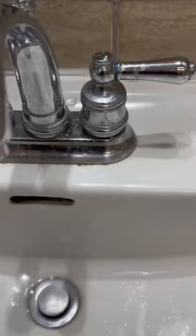Hey friends, it's Amber with Bubbles and Buckets and we're going to clean up this porcelain sink today with some Force of Nature and steel wool for the chrome.